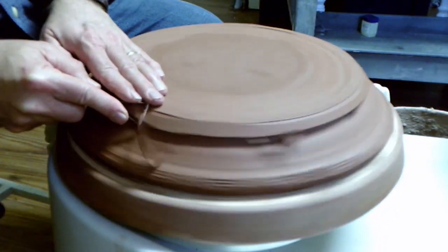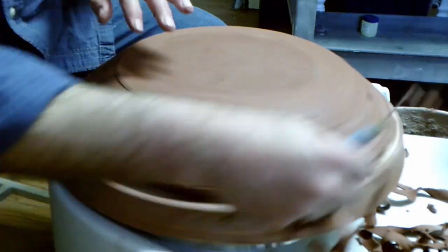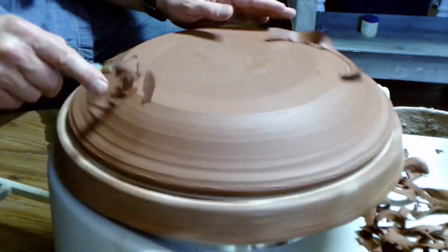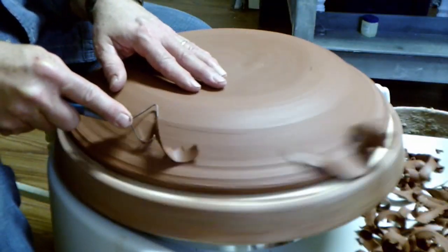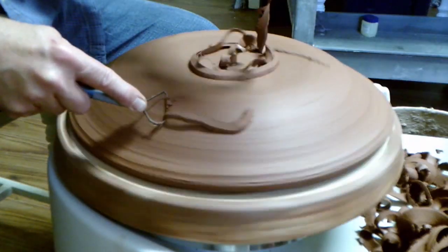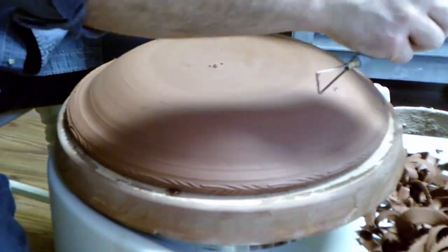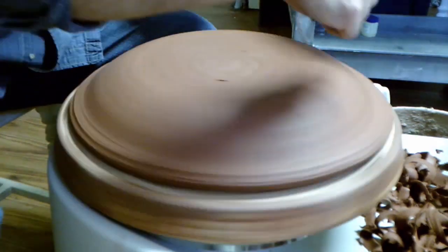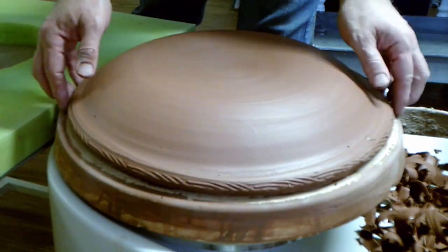I trim as much as I can to reduce the weight of the platter. I turn the platter over until it's firm leather hard.